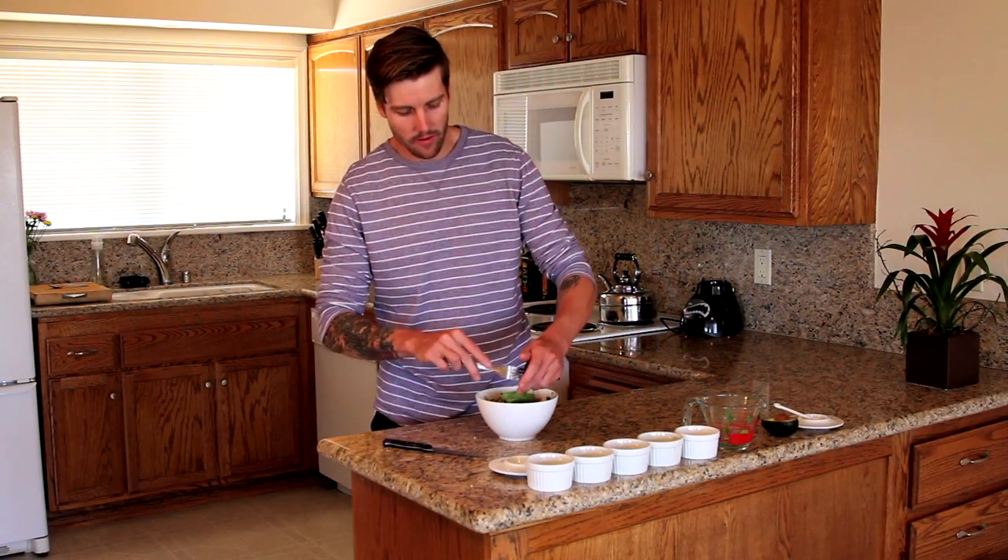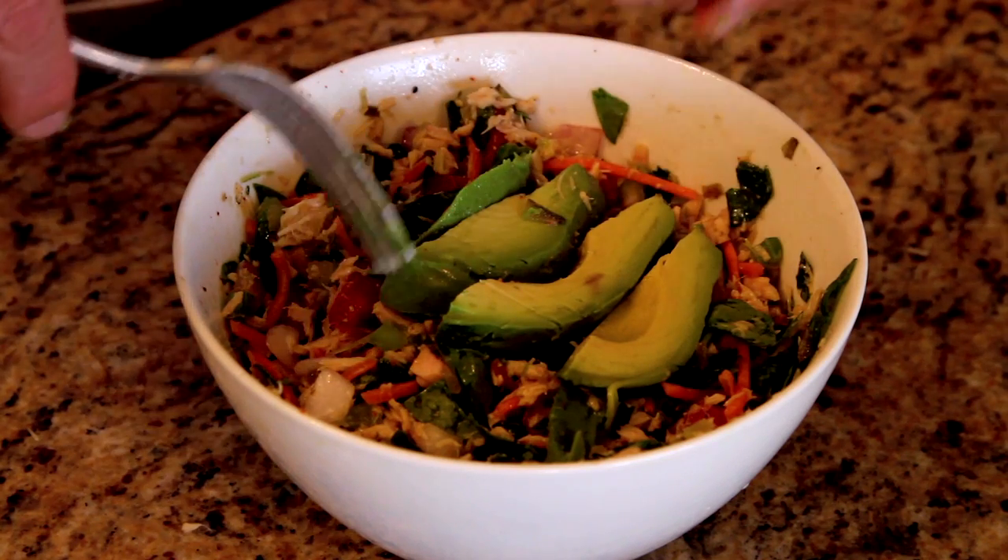Just garnish it with the avocado. Make it look all nice and pretty. There you go — the healthiest tuna salad you've ever had.